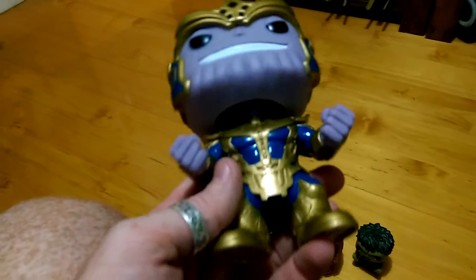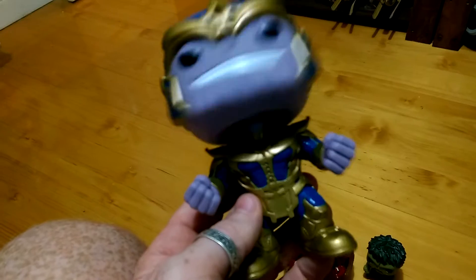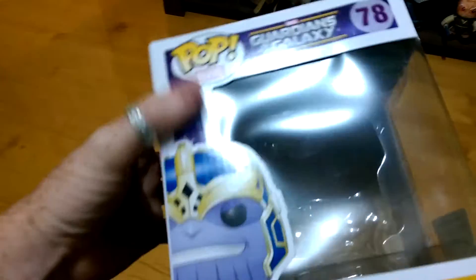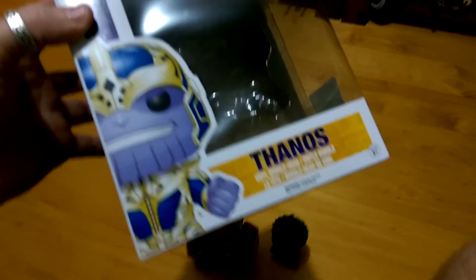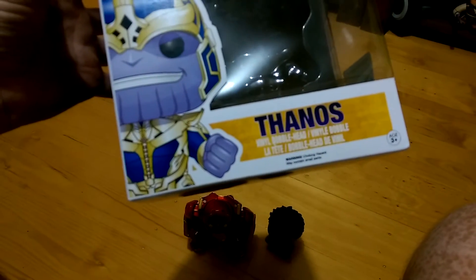He's number 78 in the collection and as you can see there, his head's wobbling. But before we have a quick look at him, let's have a quick look at the box. As usual, we've got the Pop figure boxes there. You've got number 78, the Pop and the Marvel, and then the Thanos figure with the evil smile. It's got Thanos, Final Bobblehead, and then written in a couple of different languages.